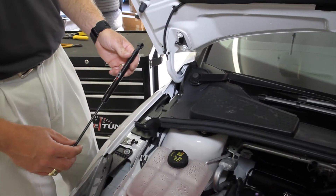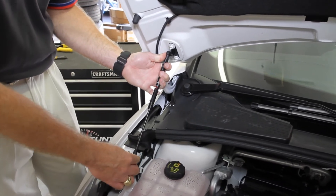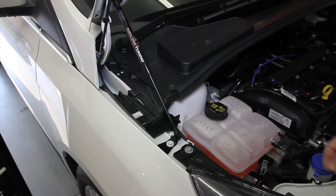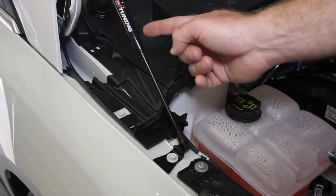Next, we'll move on to the installation of the gas springs. The gas springs are installed by simply pressing them onto the end of the ball studs. If you look down the line of the gas springs, you'll notice a little bit of interference between the rubber trim pieces and the gas springs.